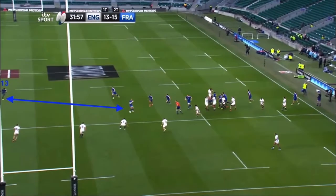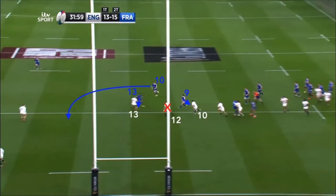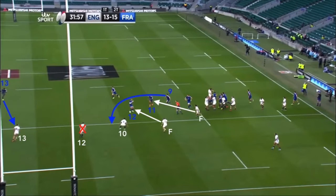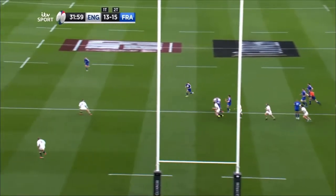However, because the attacking 13 begins his run from such a wide initial spacing, it not only creates the room for DuPont to attack the corner and engage the defensive 10 forward, but also more importantly and crucially rules out the defensive 12 Farrell from contributing to the defence in the equation, as he can no longer mark anyone. He can't bite in on DuPont and can't get out to reach Vakatawa to allow Slade to move on to the unders line — meaning France have created an additional number who inevitably scores the try.